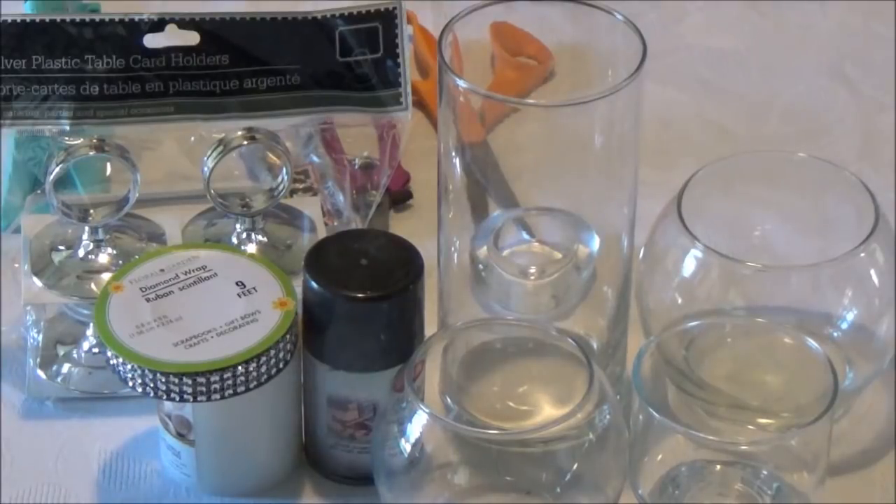Hi everyone! Welcome to the channel. I'm Teresa. Today we're going to make a DIY candle holder centerpiece.